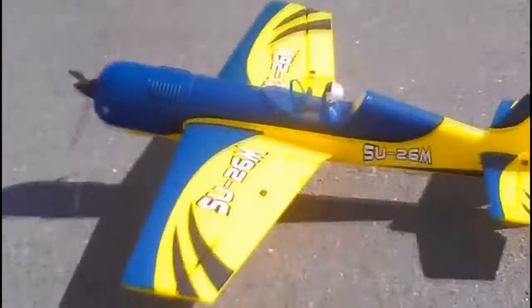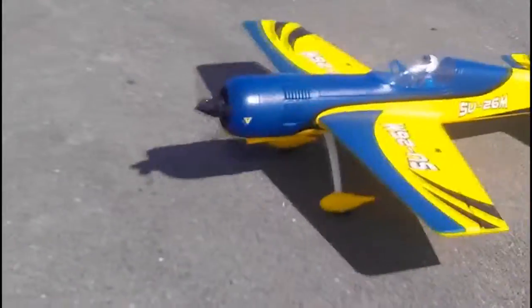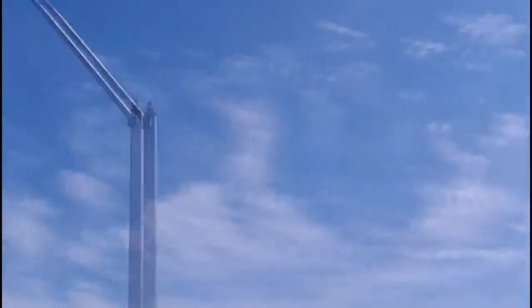That looks dead on right. Let me give it another round. This is a stock ESC that comes with it, right? — 50 amp. Yeah, mine does the same thing, so I just don't sit there at that throttle position. You're going to love this thing more and more — the more you fly it, the more you're going to like it. It does a really steep dive. Alright, landing in the wind on the main.